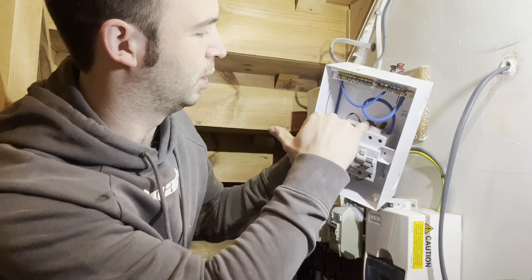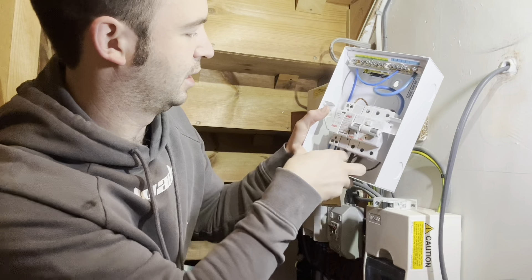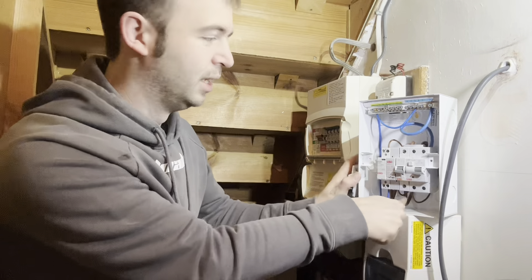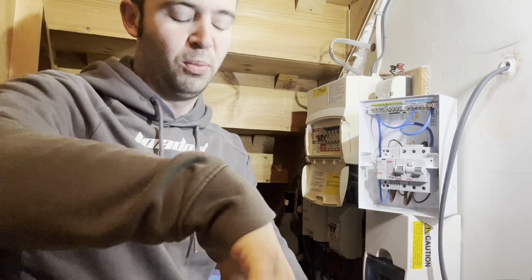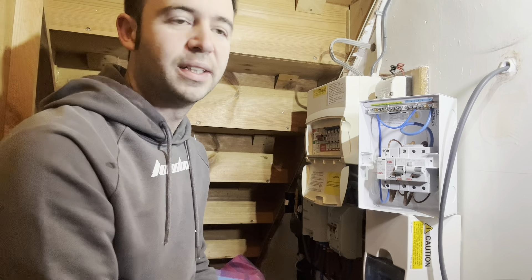You can see some of the internal wiring - they've got a little busbar across the top which feeds the relay and feeds the contactor. These boards are being fitted more and more frequently now, so let's crack on and get it in.